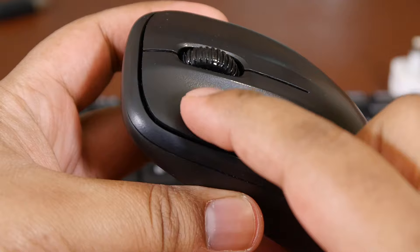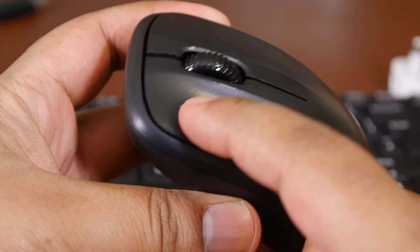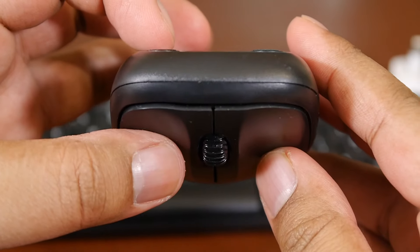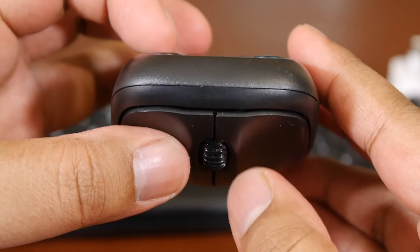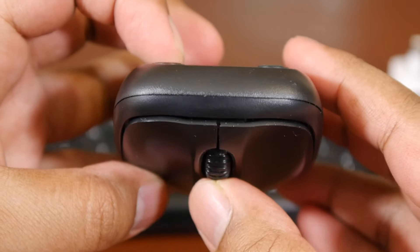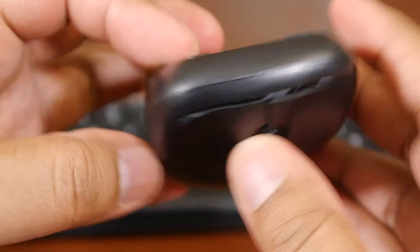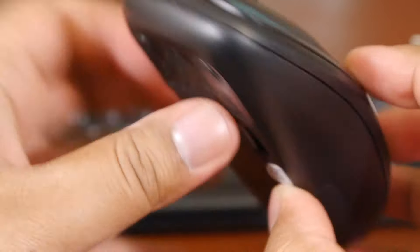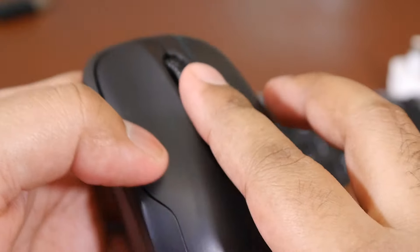Moving on to the mouse — the design is actually pretty basic, however the ergonomics and comfortability are really good. I've been using this for around three to four months now and it wraps around my hand really well. There is also an indentation for the index finger and middle finger, so it houses both your fingers nicely on the left and right click. We also have a click button on the middle wheel along with the scrolling function.